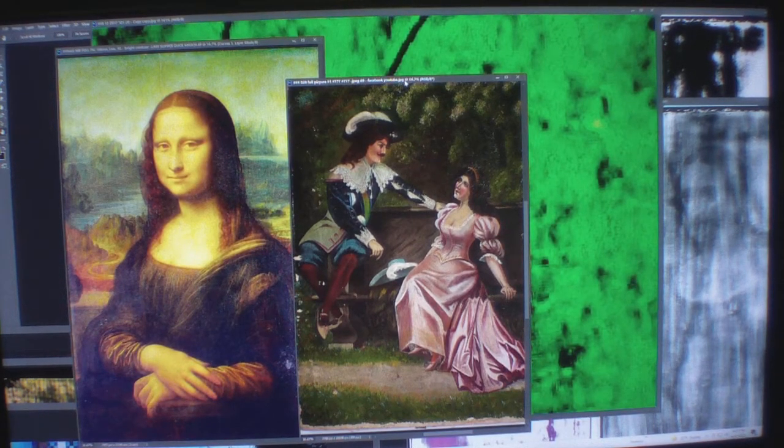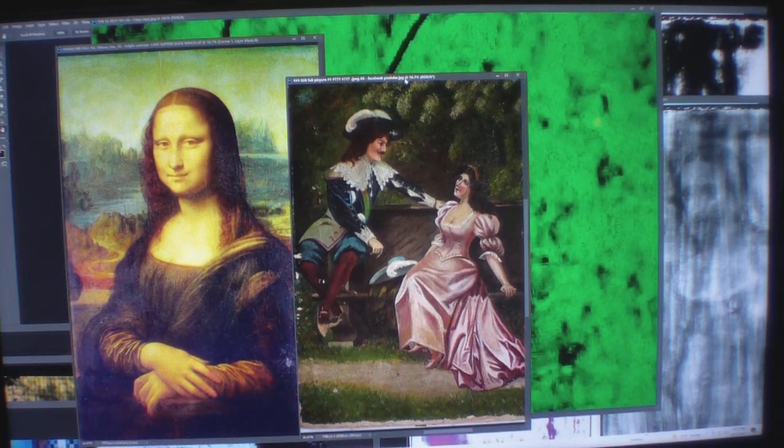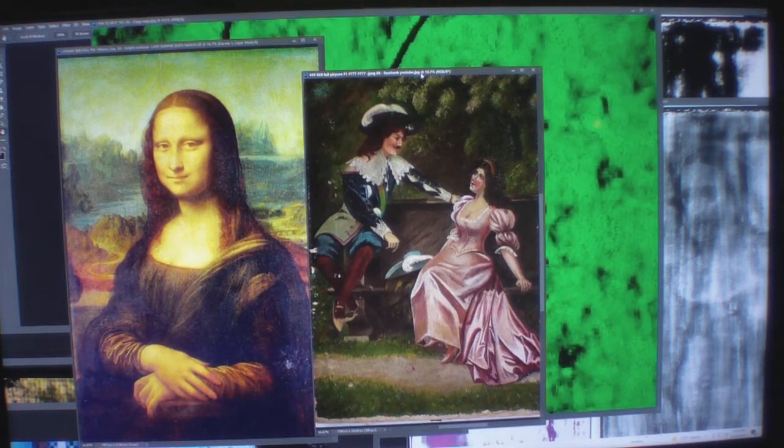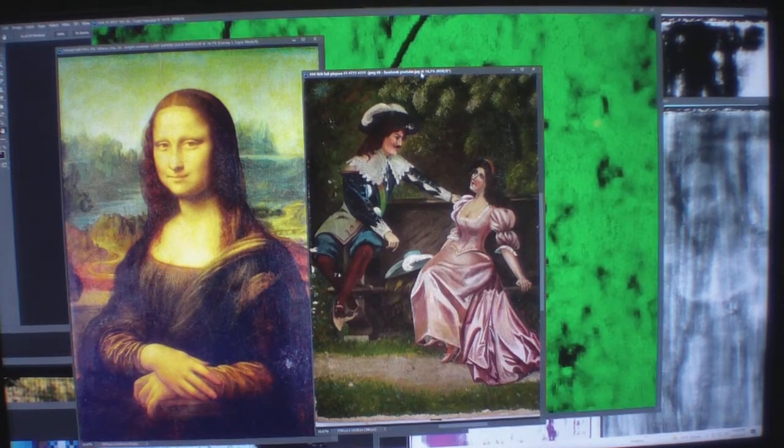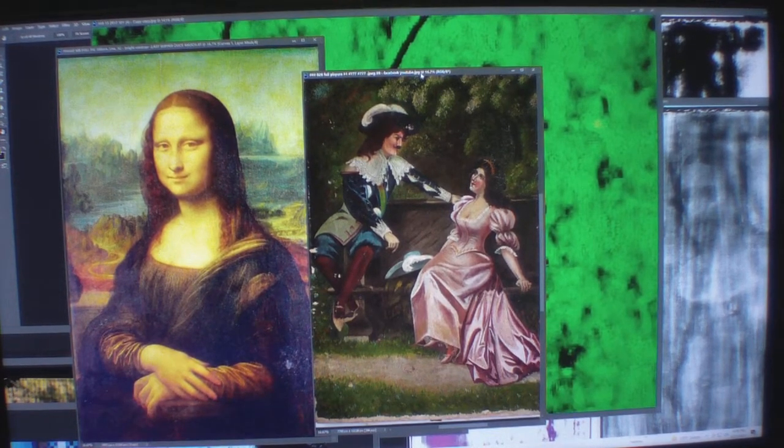The only thing is the Rubik's Cube guy that I have not found out of like 7,000 micro images — which is super fun, like a needle in a haystack ten times, a hundred times over. I can't find it yet, but I'm working on it.